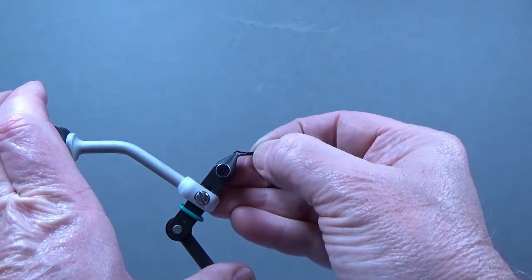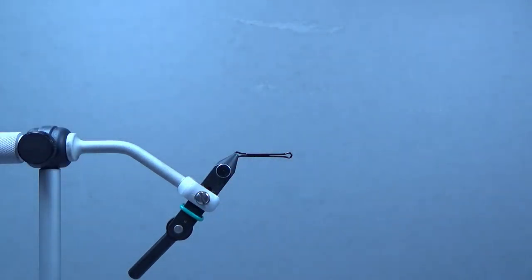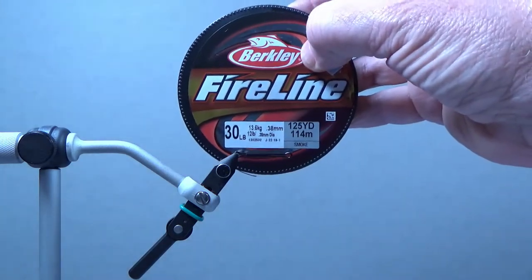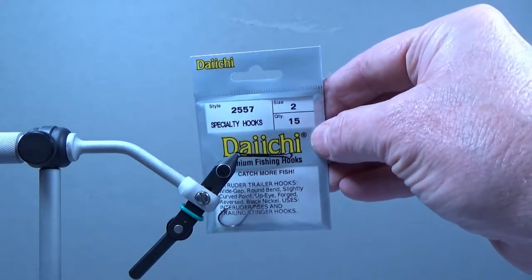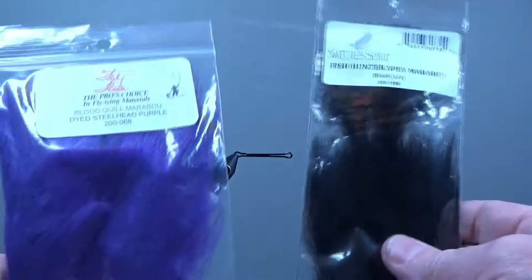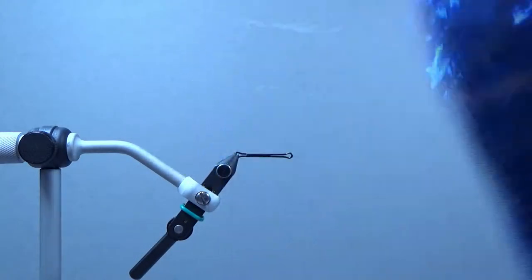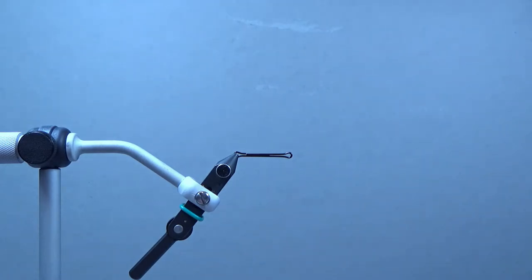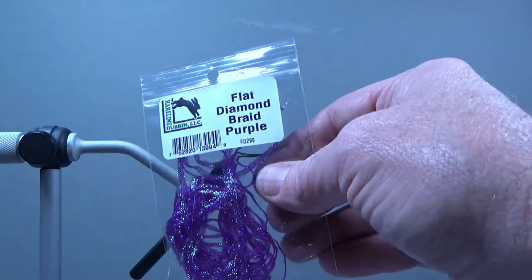First thing we'll do is put the trailer wire on it. I'm going to use 30 pound fire line for the trailer wire. For the hook I'm going to use a Daichi 2557 size number two — that's what I usually use for steelhead. The two marabou hackles we're going to use are purple and black spey marabou. The flash is a nice blue flashabou. The dubbing ball I'm going to put in the back for a shoulder is chartreuse ice dub from Hairline, and for the body I'll use flat diamond braid in purple.